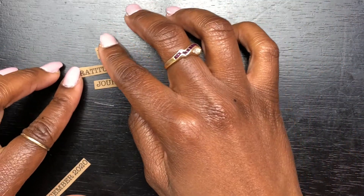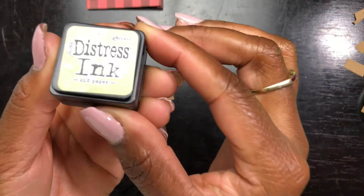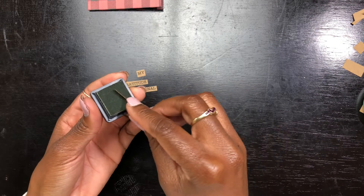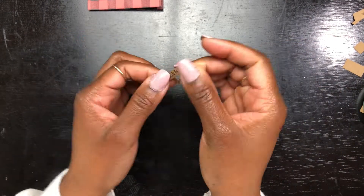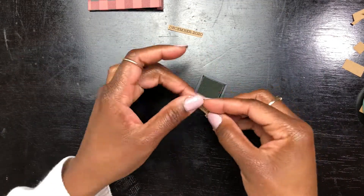I also decided to distress each little piece of paper. It says 'My Gratitude Journal December 2020' and I used a typewriter font on Microsoft Word. I am distressing each piece of paper in the old paper color and even though it's a very minimal detail, I just feel like that little detail made these little words come out and pop even more. It looks so much better.